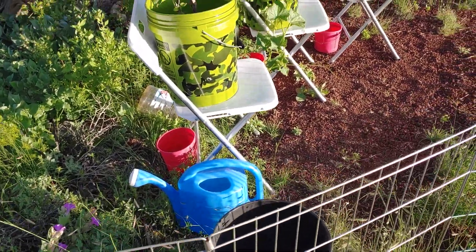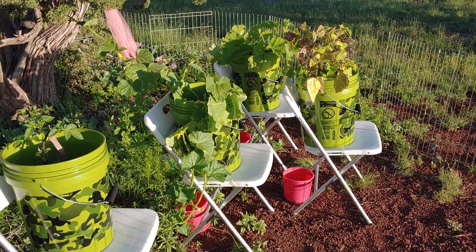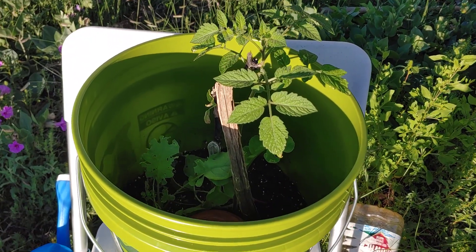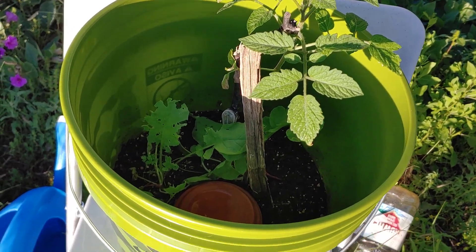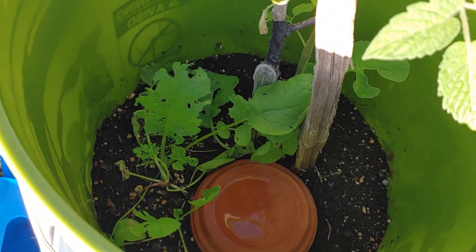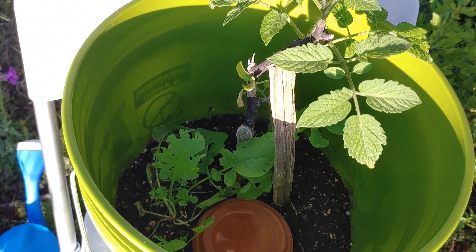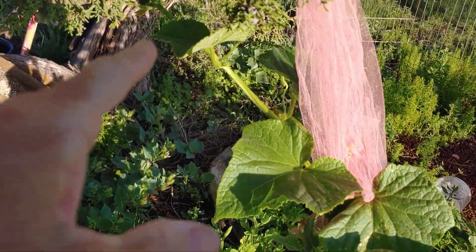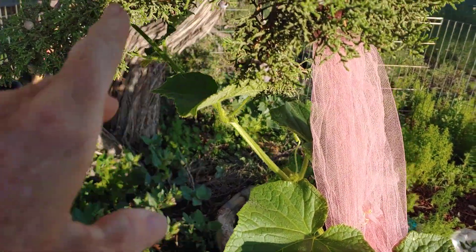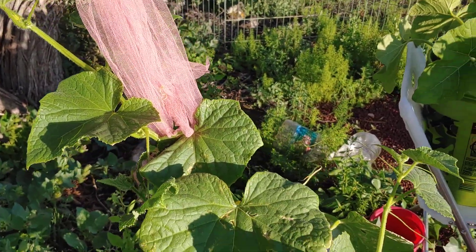I'd like to give you a September 1st garden tour. The volunteer tomato is doing really well. Down inside, the radishes and carrots are munched on by some insects. This cucurbit is attached to the tree in two places and to the lace, so it's going up nicely.